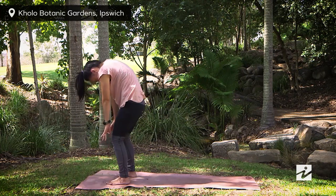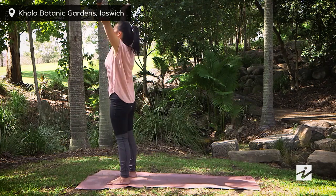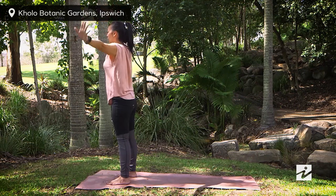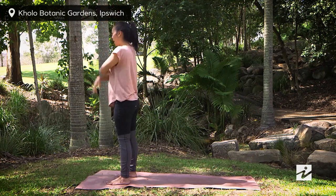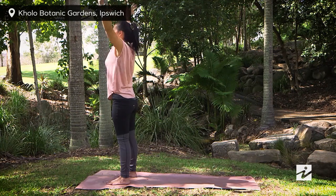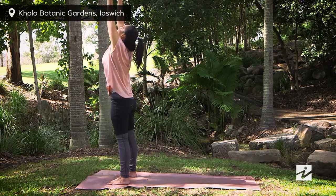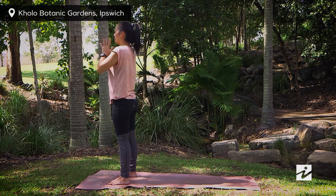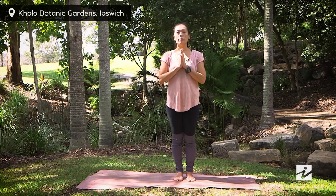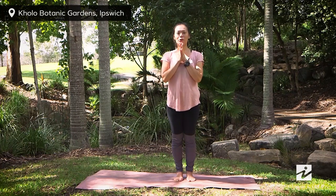Last time: when you come all the way to standing, stretch your arms overhead — maybe look up — exhaling to come down. One more time, inhaling and stretching out. Exhaling down. Last one — inhale, join your hands together and come to heart center. Hope you enjoyed the class. For more exclusive content, please subscribe to Active and Healthy Online. Thank you for joining me.